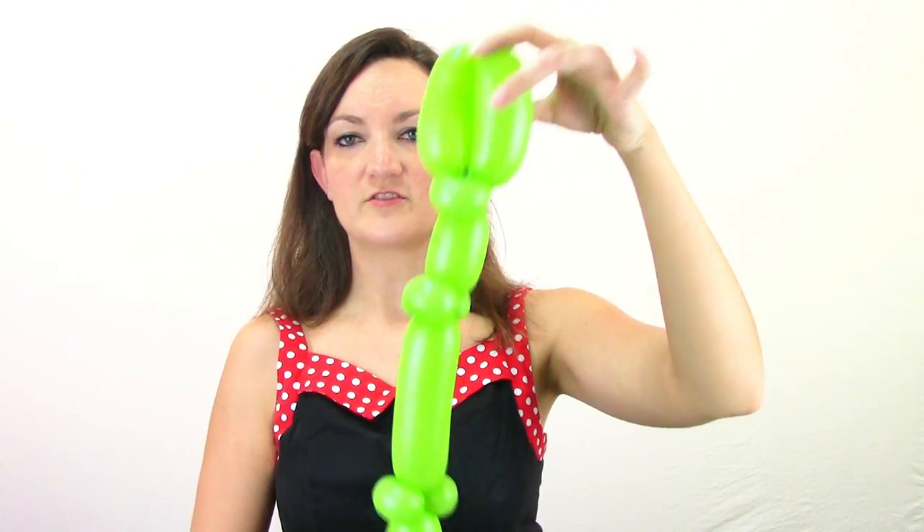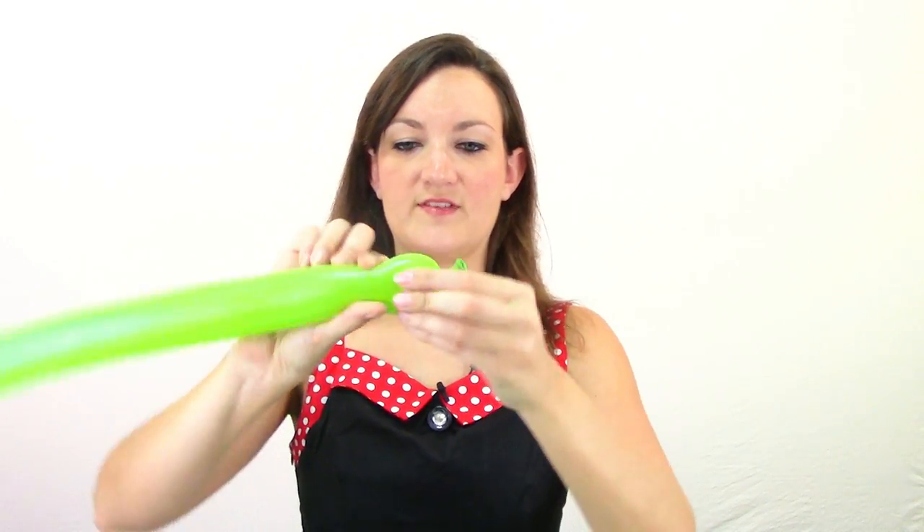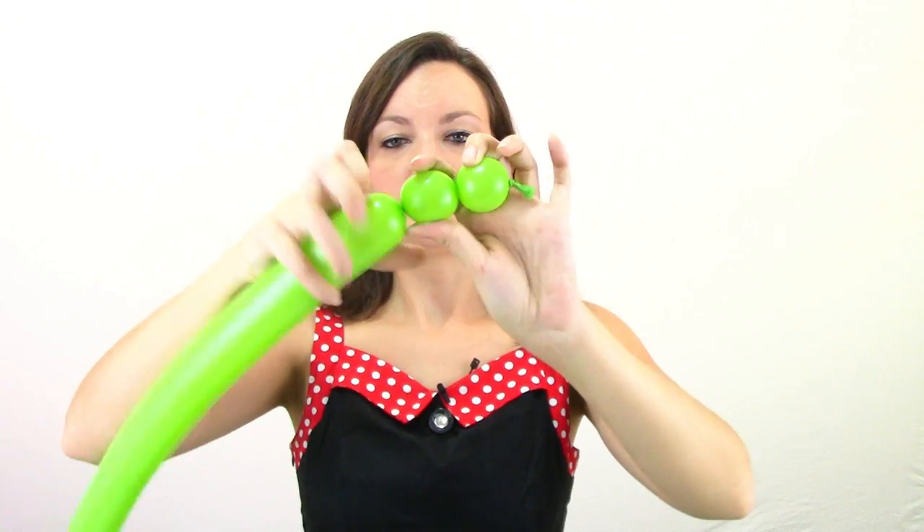This is what we've got for our gator so far. Now he's going to need some arms and legs, so go ahead and grab yourself another green 260. We're going to blow this one up about four pumps and tie that off. This is going to be one arm and one leg — we're doing one side of his body, then we'll do the other side with our last green 260. To start, we're just going to do three small bubbles about the same size — one, two, and three. Twist these last two together to make a little alligator foot.